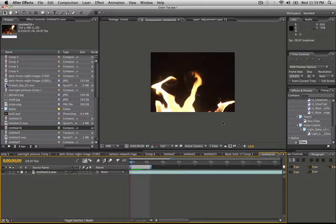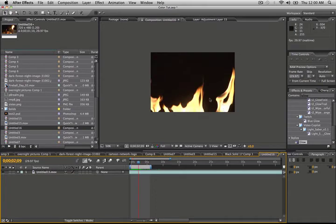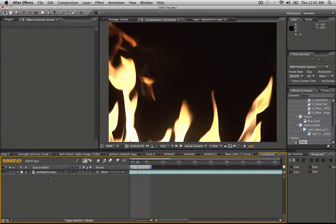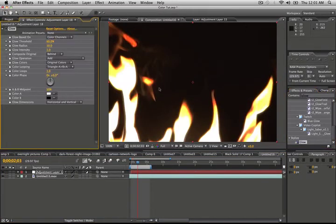I have the fire footage that we shot in a new comp. It looks pretty cool — it's real fire. For this tutorial, we're going to have a lot of layers. Let's start with the first one and make it an adjustment layer.